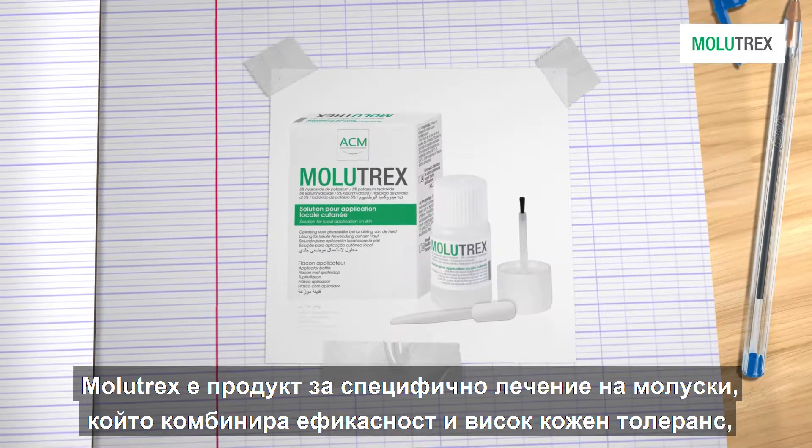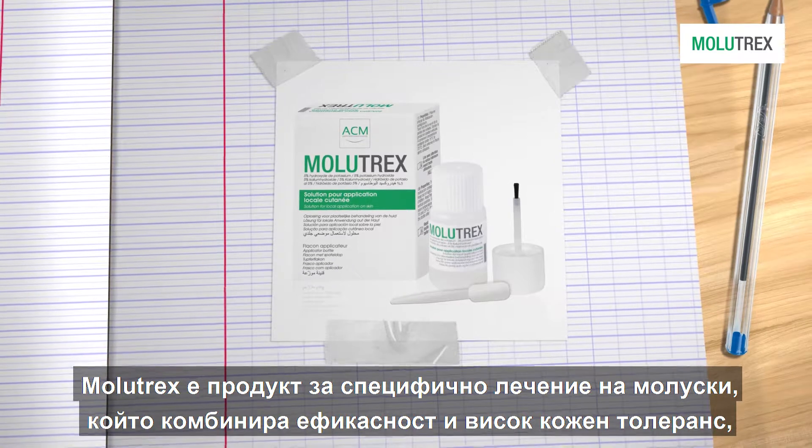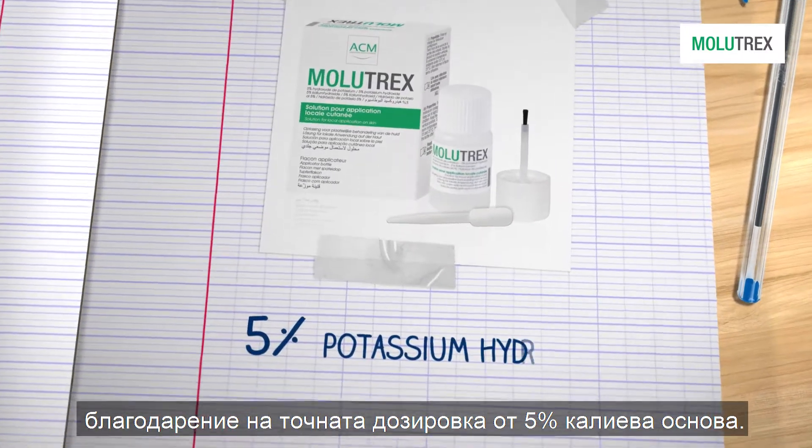Molotrex is a specific treatment for molluscum contagiosum that combines efficacy and skin tolerance, thanks to a precise dose of 5% potassium hydroxide.